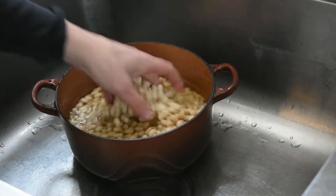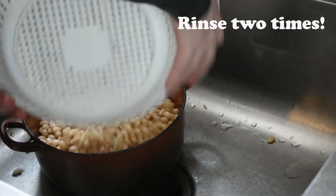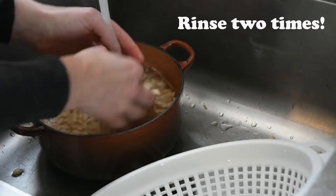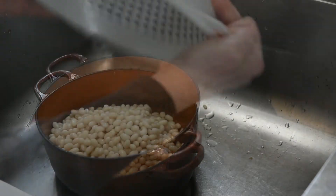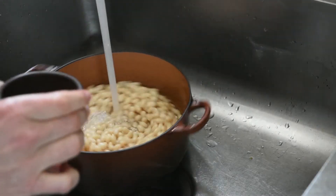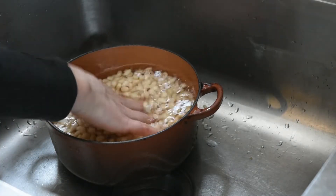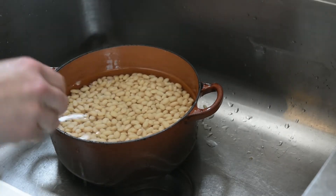Now that the beans have soaked for six hours we're going to rinse these. Look how beautiful those are — they're going to be so creamy. Now we're going to place your beans back in your pot, fill that with some nice fresh water and add about a teaspoon of kosher salt. You want the water to just cover the beans and you want to make sure that they stay moist. If the moisture goes down below the bean while it's boiling, just add a little water as you go.